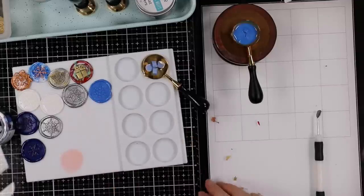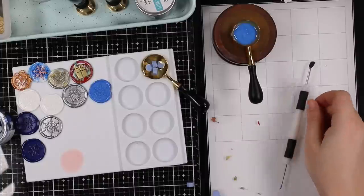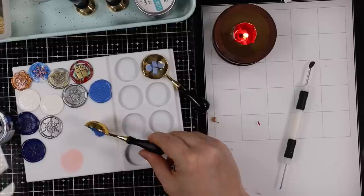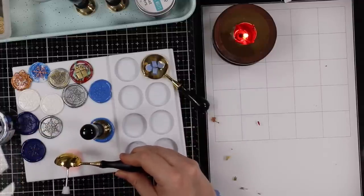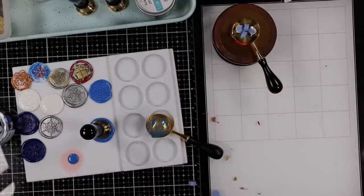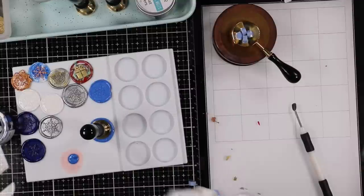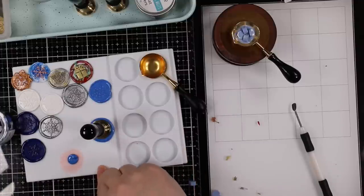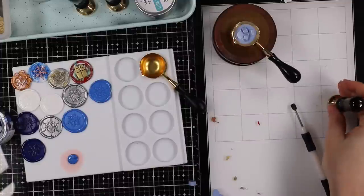If you're feeling confident — because you do get more of a feel for how much wax you need the more you make them — you could pour the wax directly out onto the cardstock itself. I wasn't confident enough to do that, hence doing them separately on the silicone mat, because that way I can remelt them and have the control to adhere them properly.